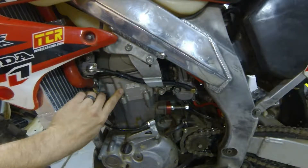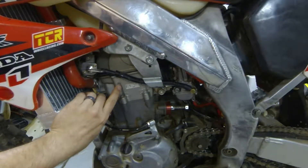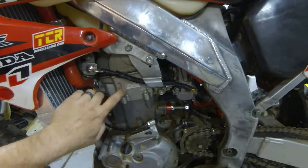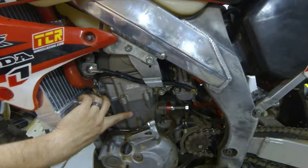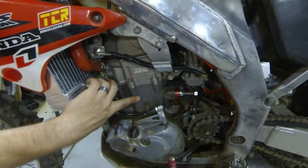I put an APE head on here with the stainless steel valves, so the titanium ones are no more. That's a lot of debate on that topic, but this is the APE head. I have an aftermarket cylinder as well with — I think I put a Vertex piston in it.